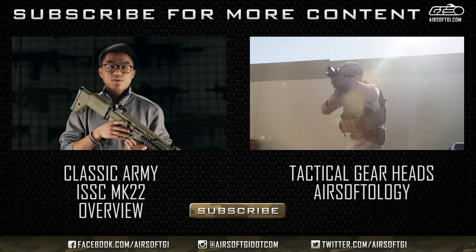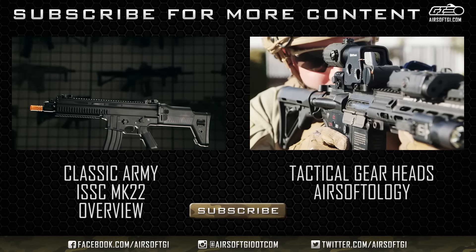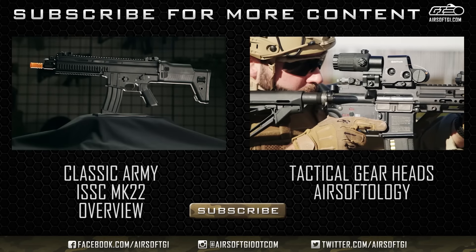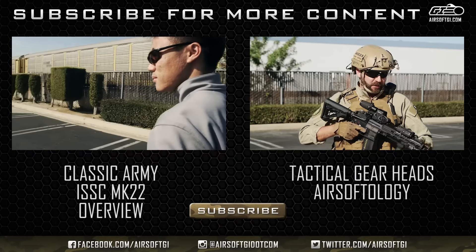The first thing you guys may have noticed is that this gun looks similar to the FN SCAR — that's because the real firearm version, the ISSC Mark 22, was inspired by the FN SCAR. This is the Classic Army ISSC Mark 22.